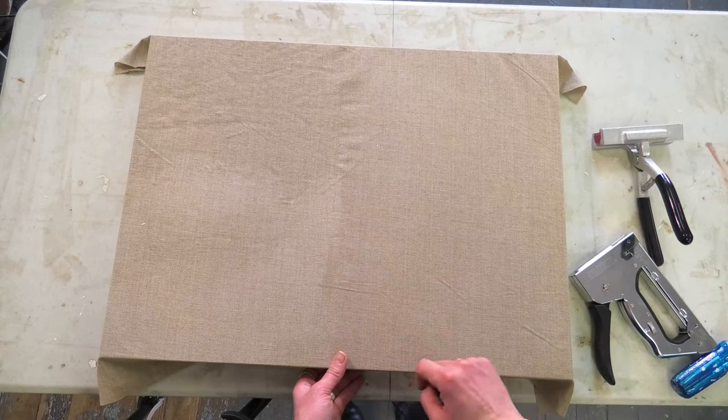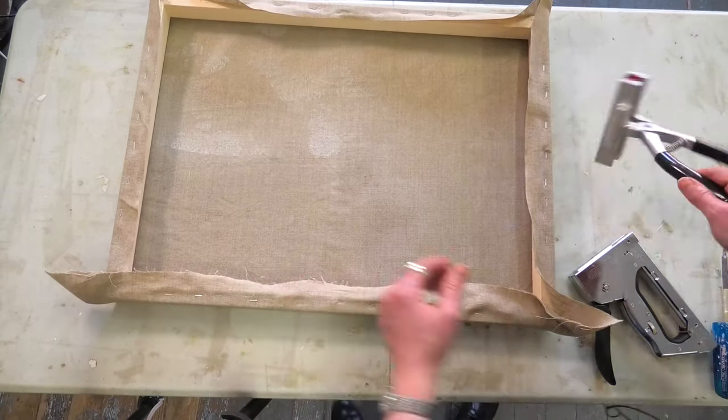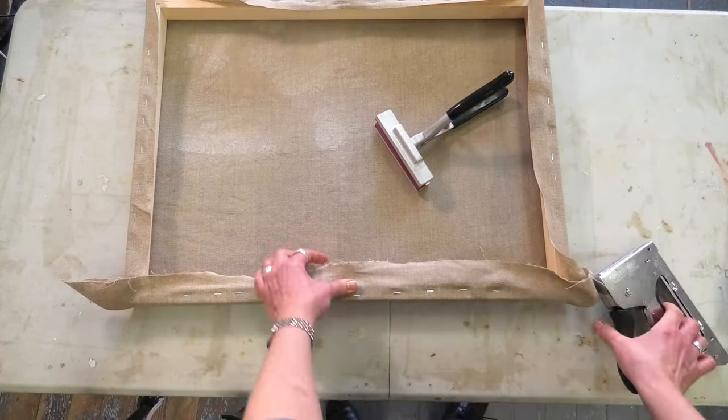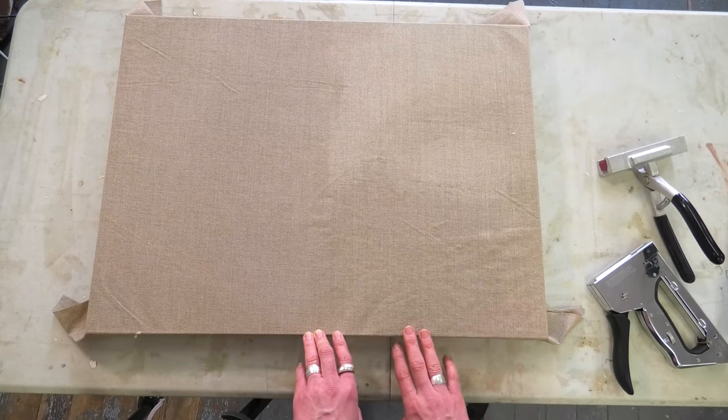I'm going to try to get this crease out and then we'll do the corners. There are still a couple of little bumps here but nothing major, and now we're going to tighten up those corners.